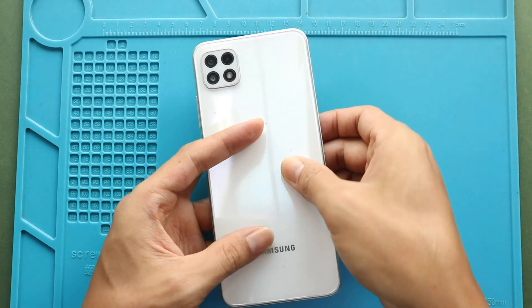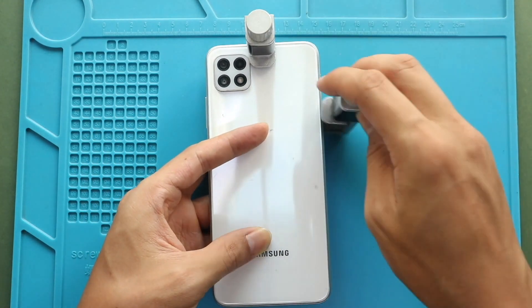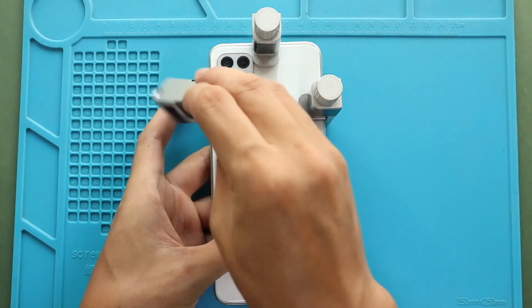Finally, press the back cover firmly to the body to secure it. If needed, you can use some rubber bands and leave them for some time.